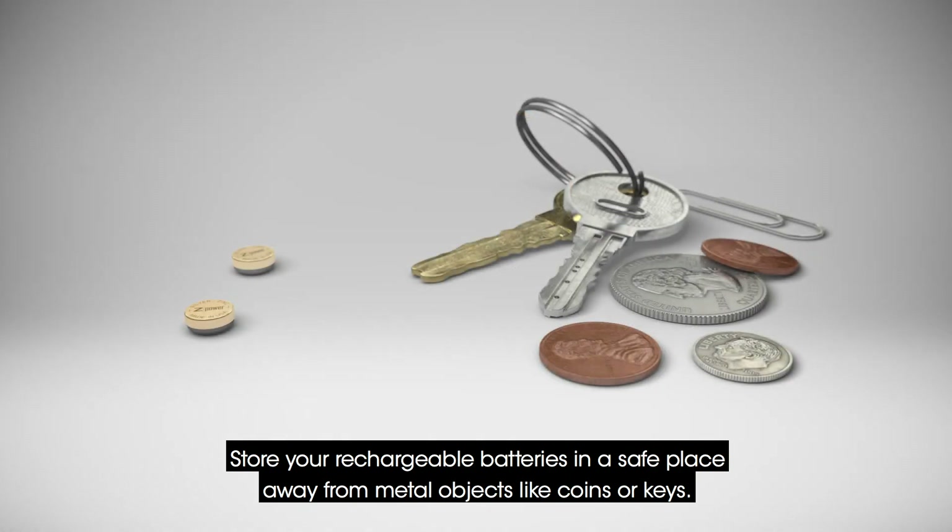Store your rechargeable batteries in a safe place, away from metal objects like coins or keys.